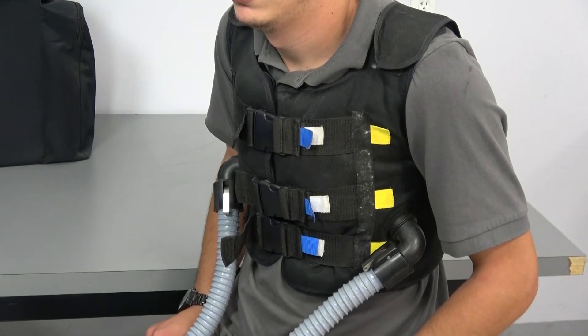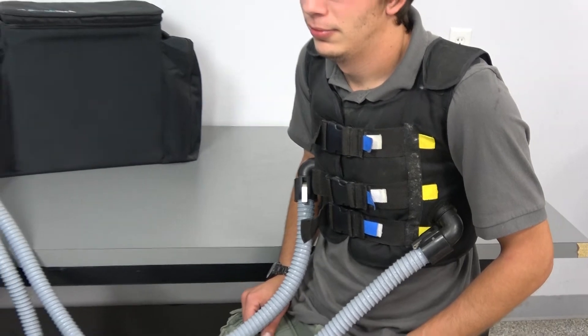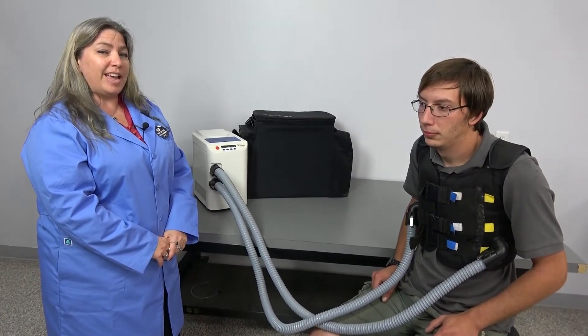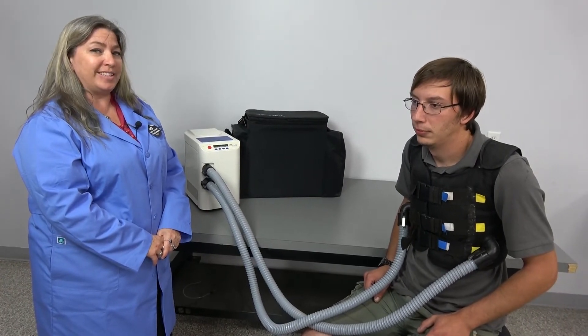This instrument has been fully tested by our in-house technicians. It is backed by our 90-day warranty and we currently have it on hand in our Cridersville, Ohio facility.